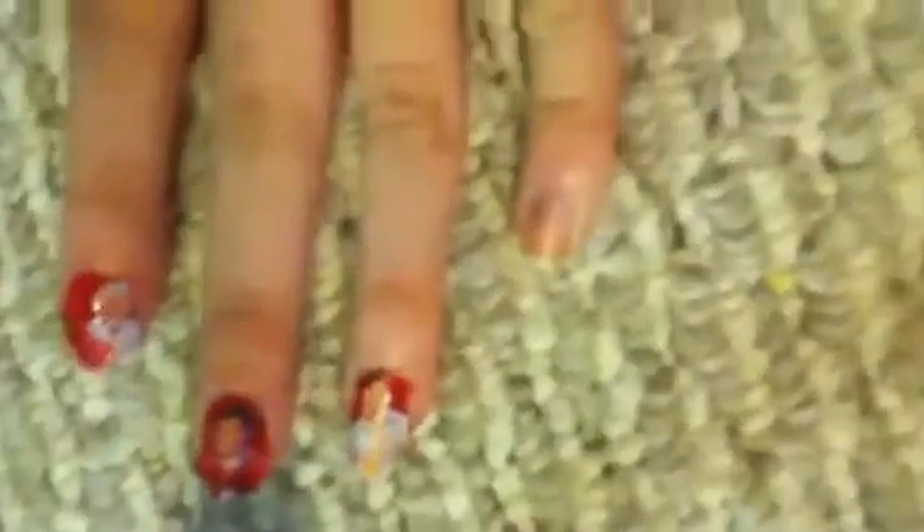All I did next was take my scissors and trim it to fit my nail size. Next I just added his name to the bottom of it. This is optional but it adds a little more to it.